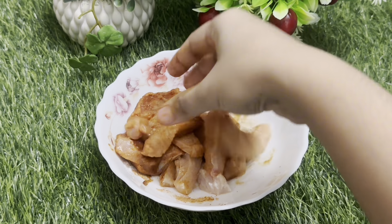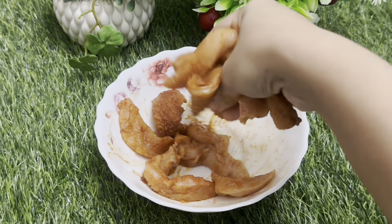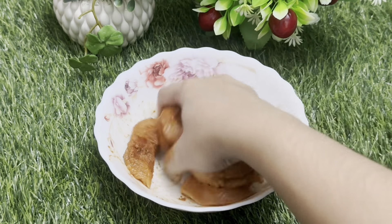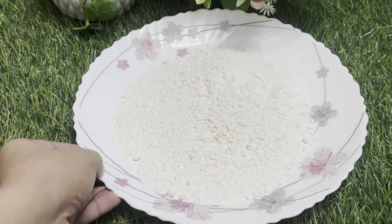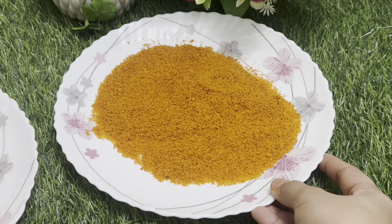Now we'll mix the chicken with all the ingredients. We'll mix the chicken and marinate it for 1 hour. Then we'll mix the chicken with the bread crumbs.